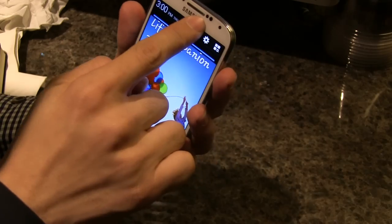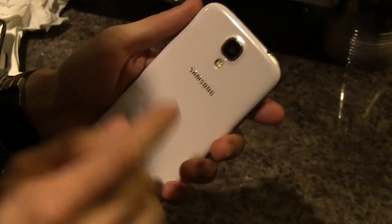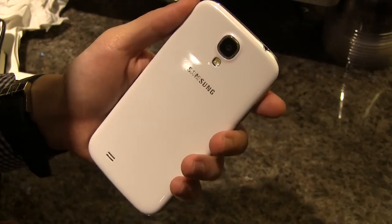If you look in front, that's a 2-megapixel camera over there. Let me zoom in for you. And in the back, a 13-megapixel camera.